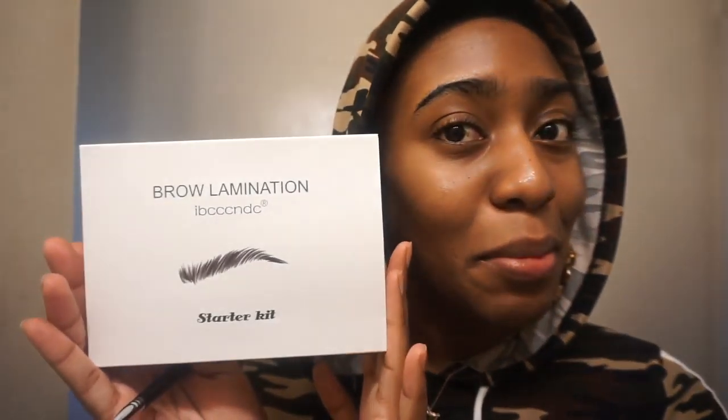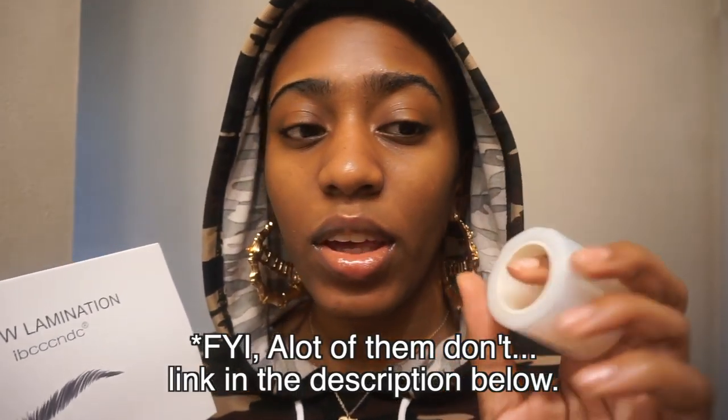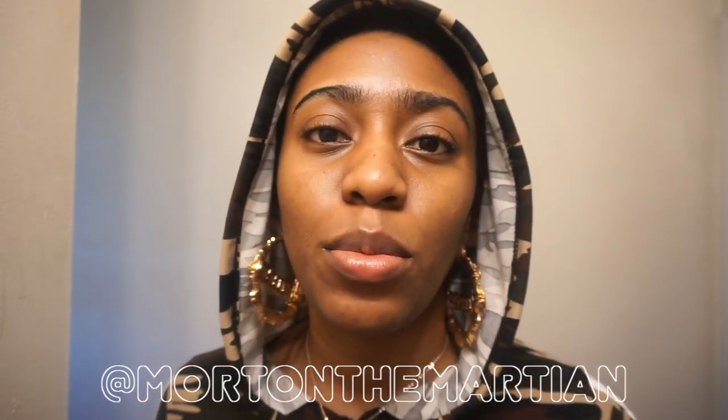What's up guys, welcome to my YouTube channel. I'm Jasmine Lee for those of you who don't know me. Today I'm going to be showing you how to laminate your brows. This kit I got off Amazon actually came with saran wrap, which was super convenient. I already laminated one brow off camera — if you follow me on Instagram at More in the Martian, you probably saw that.